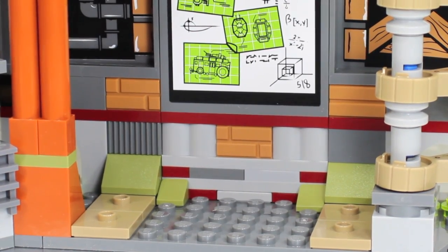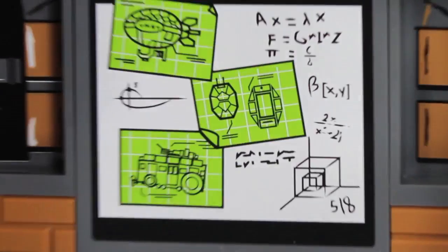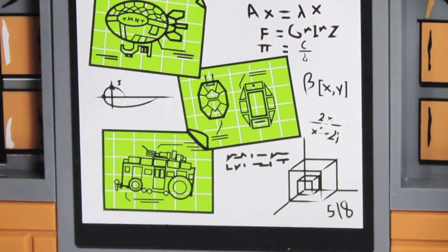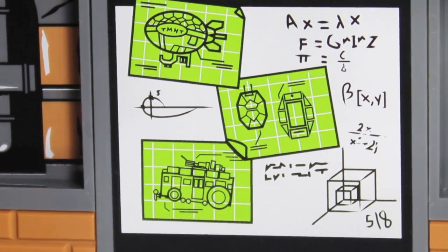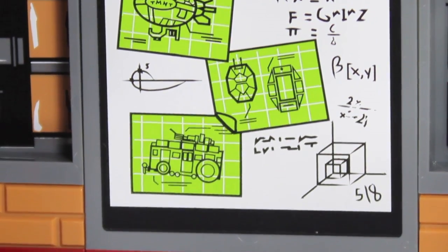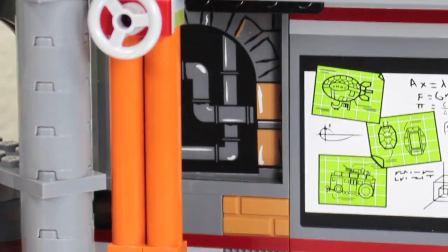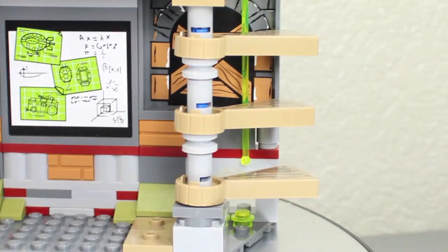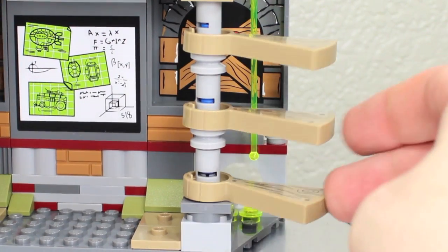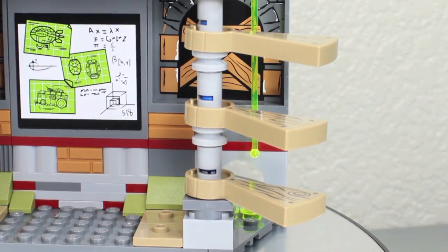On the other side of the first level, it continues with Donnie's workbench area. You can see some plans, algorithms, turtle blimp plans, Technodrome blueprints, and Shell Raiser blueprints - a little fan nod with the turtle blimp. There are stickers for pipes and everything. You also have little ladders and stairs which you can rotate to bring out so your Lego minifigures can step up.